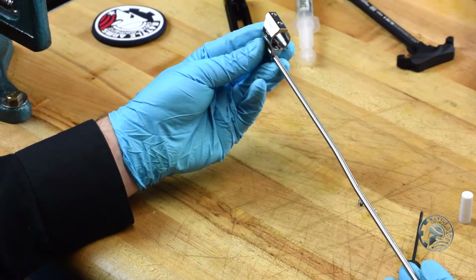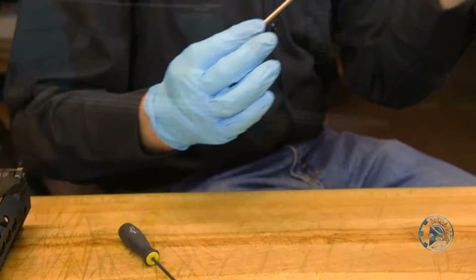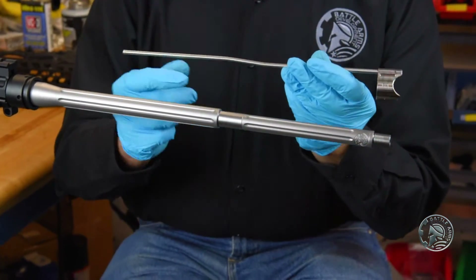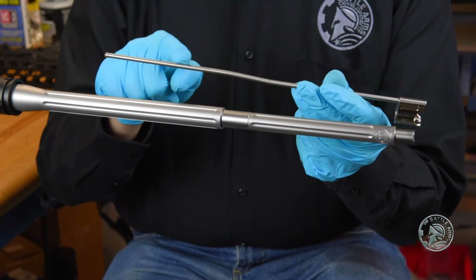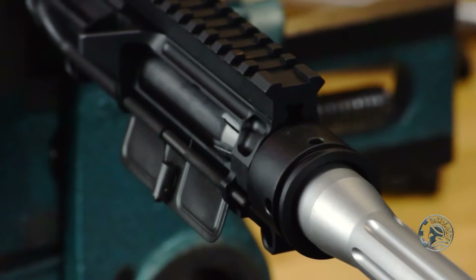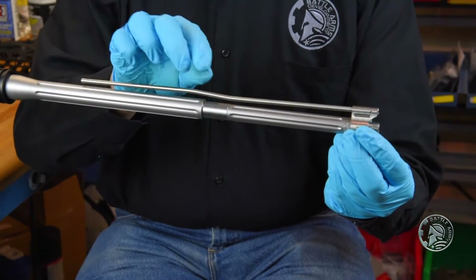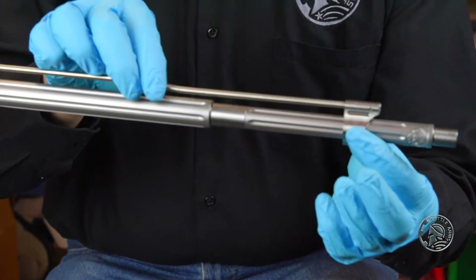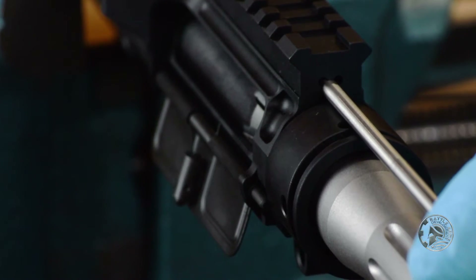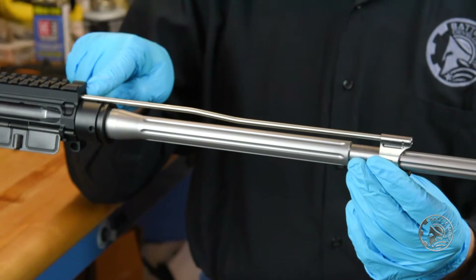While those are drying, we can set the gas block assembly in place on the barrel. We want to slide our gas block assembly over our barrel and make sure that the gas tube, as we're doing so, goes right into the hole right above the barrel nut in the upper receiver. Very carefully, take our gas block assembly and slide it over the barrel, making sure that the gas tube is unobstructed and moving into the upper receiver.